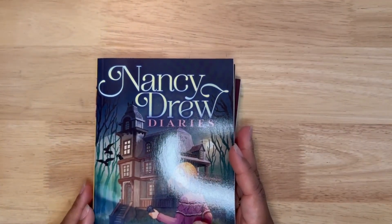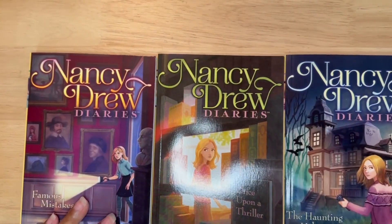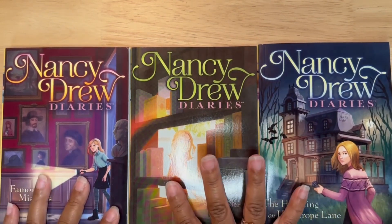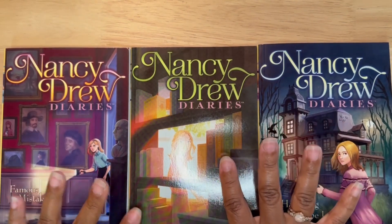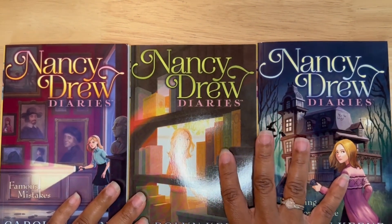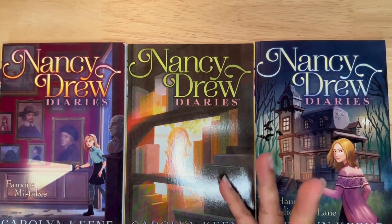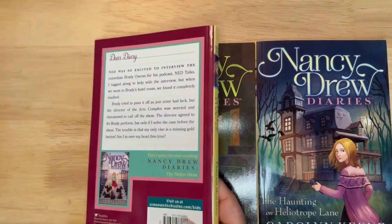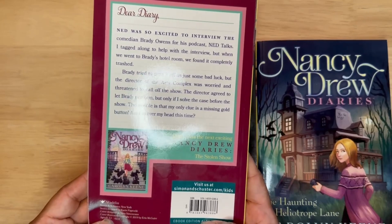I love going through the book section, especially for my nine-year-old. I found these Nancy Drew mysteries. I also found a book series that was kind of like Tales from the Crypt, but my daughter does not like scary things. So hopefully these mysteries will keep her interested and engaged in reading — it says for ages 8 through 12.